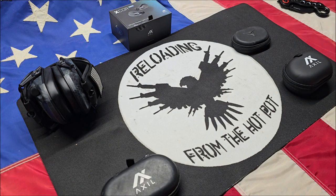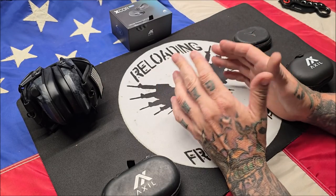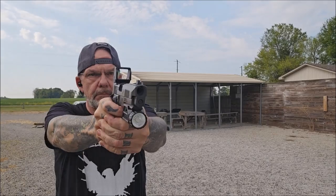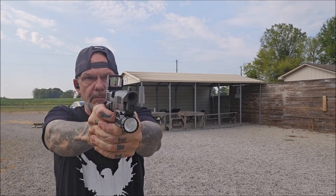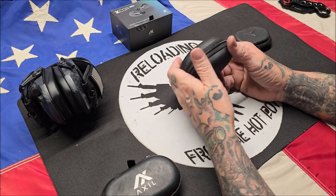We're back here on the bench with the ear pro. I wore these Axel X-Cores today at the range. I'm going to throw in a couple little shots of me shooting with them in so you can see how small they really are. I was very, very pleased with these Axel X-Cores.